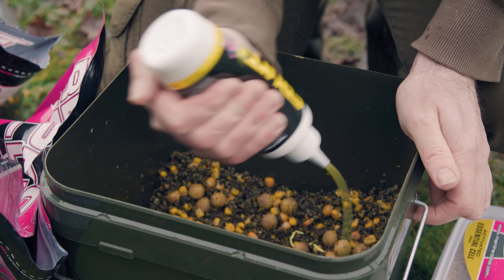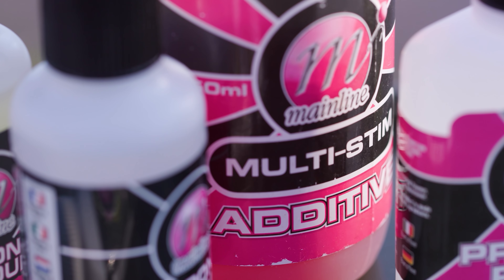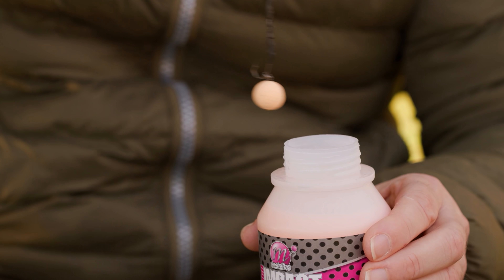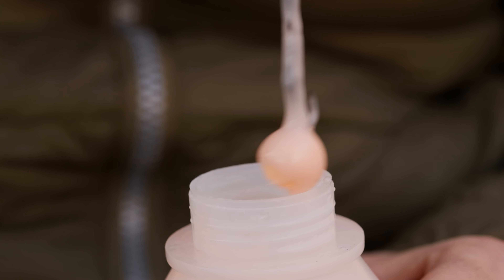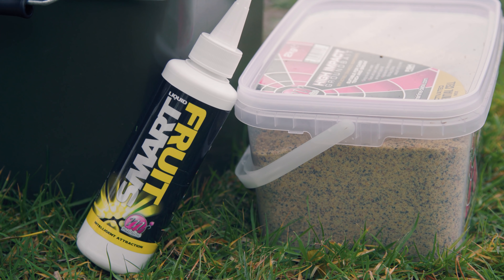Tip number five is using liquids. If you really don't want to be putting much food out into the lake, you're still putting out a lot of attraction — liquids will disperse throughout the water column and pull those fish in. There are lots of liquids to choose from: Multi-Stim is a very thin liquid, brilliant for winter fishing and won't be affected by low temperatures. You've also got stick mix liquids, particle and pellet syrups, and the Hook Bait Enhancement System dips — just glug your hook bait before casting out. There's also the Smart Liquids, all proven attractors to keep those winter bites coming.